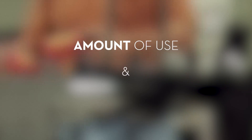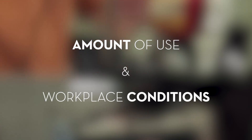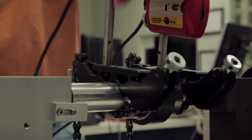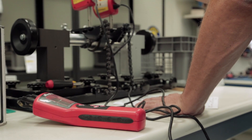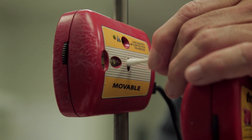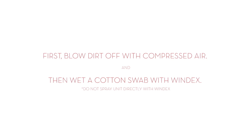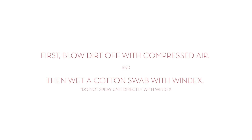The amount of use and workplace conditions are determining factors for a unit that needs CCC. If you think your unit requires calibration and you're experiencing repeatability issues, we recommend that you: first, make sure that the unit is clean, especially on and around the target windows in the laser heads. Use a cotton swab and Windex to clean the target windows.